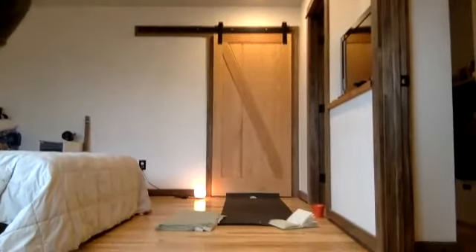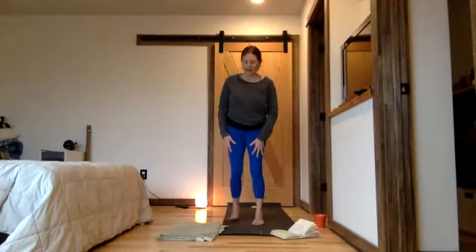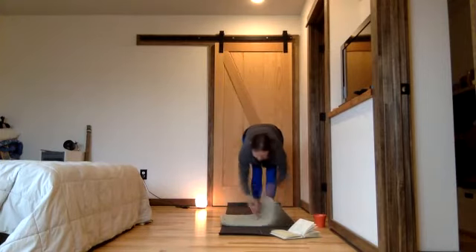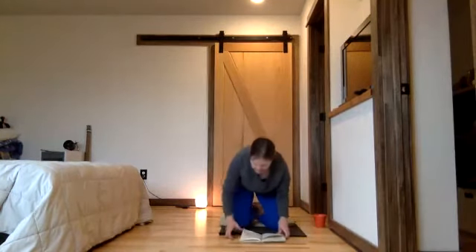Welcome to yoga on this rainy and windy midwinter's day. Have a blanket for this practice as an option. One way you can use it is to support your seated pose in the beginning — you can make it a thicker fold for more support or more of a cushion. Come into a seated position and take a moment to settle.